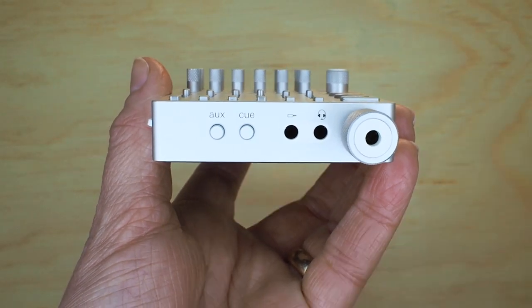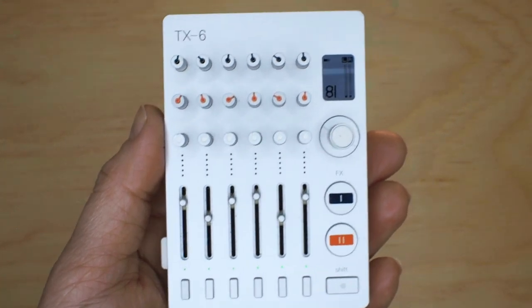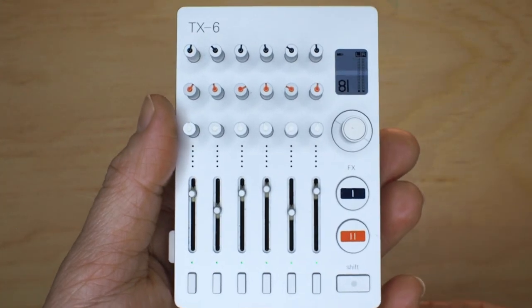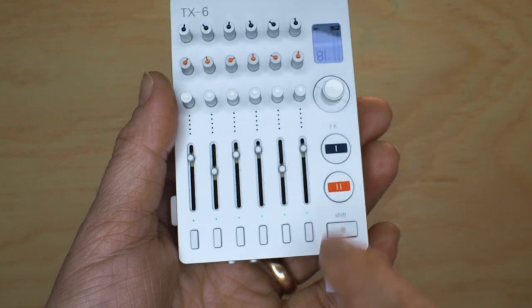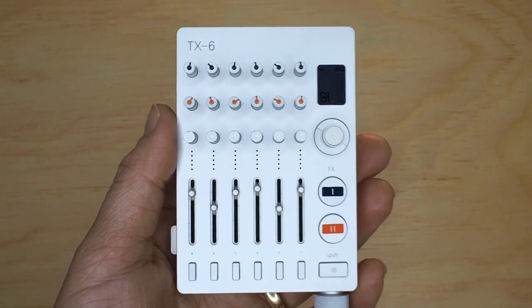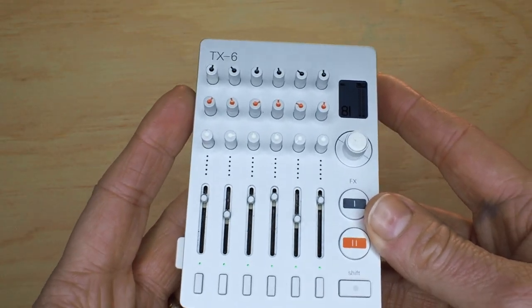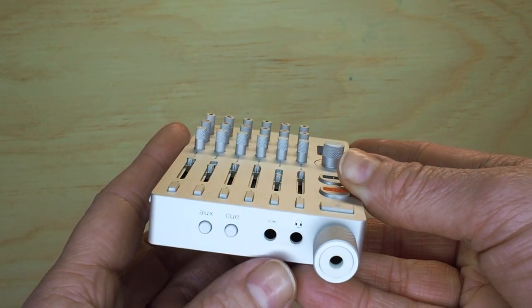At the bottom you've got two outputs: Aux and Q. The Aux can be used as a second output and controls the send level of each track. This can also be used to plug in your favorite effect pedal to easily create an effect loop, or if you want to record on an external recording device, this is a good output for that.